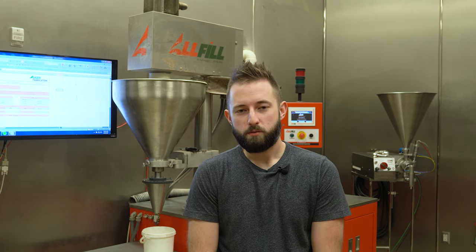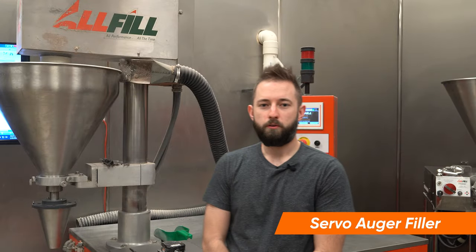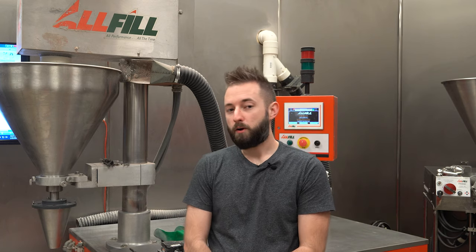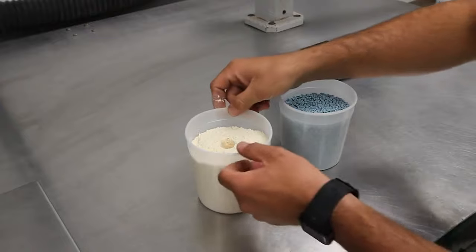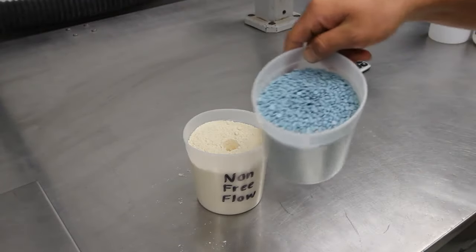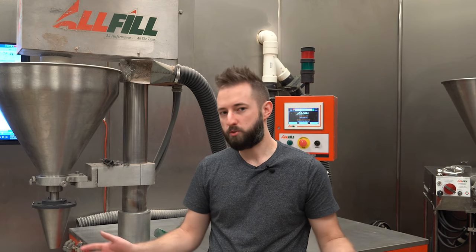Today we're going to talk about the capabilities of our test lab here in Exton, the different pieces of equipment that we have to test with, the different accessories that we have, and the different types of products we can handle. We're going to start with the Servo Auger Filler, which is the workhorse of our lab here at All-Fill. It can accommodate products from non-free-flowing powders such as cornstarch to free-flowing granules such as quinoa, whole bean coffee, and products along those lines, anything in between.